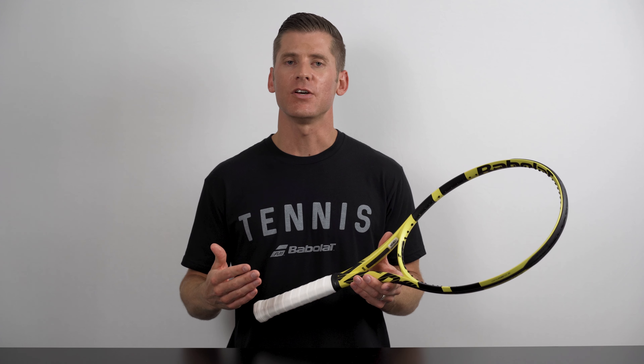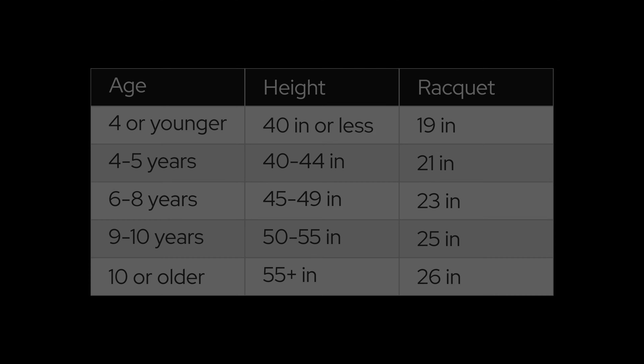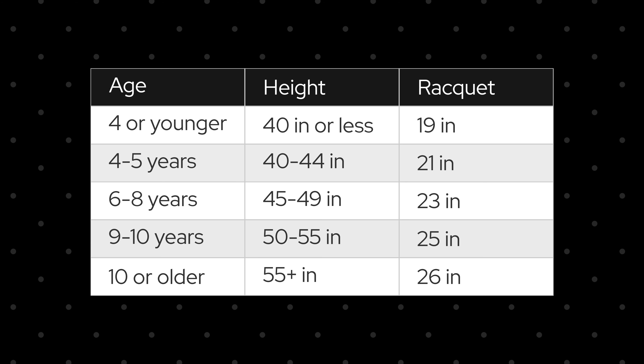On a separate but related note, I'm often asked what the ideal grip size is for a child. However, instead of finding the right grip size, you'll want to focus on the racket length, which generally corresponds with the height of your child. The following chart outlines what those sizes look like. Grip sizes for children are typically four inches or less, but if you get the right length racket, the grip size should work itself out too.